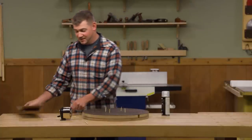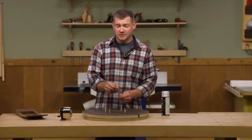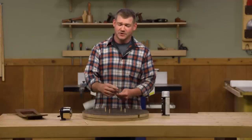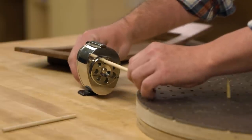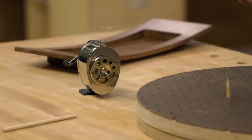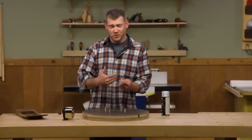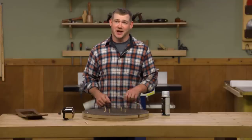Bonus tip! To create the sharpened points — you could sand the dowel down into a point, but it's basically a pencil. So you can use a pencil sharpener, sharpen up the end, then cut them to whatever length you need. Just work down the dowel and you'll have a handful of these little guys ready to go whenever you need them.